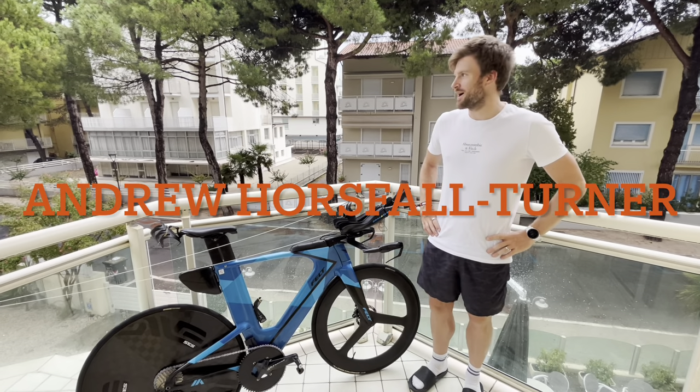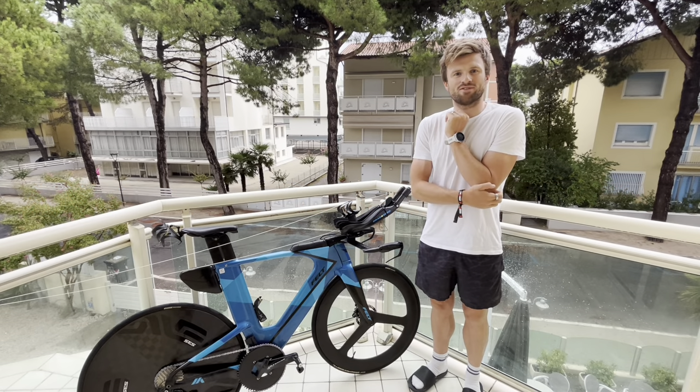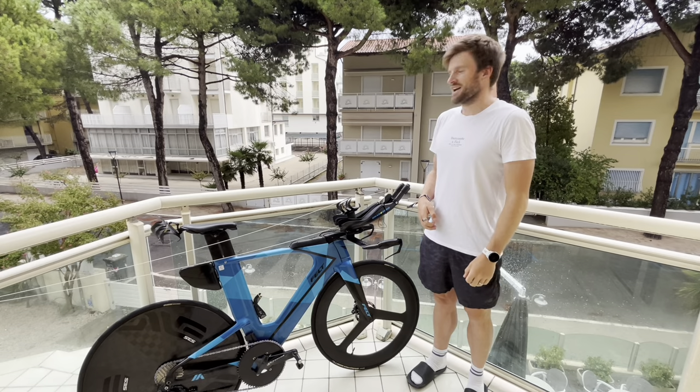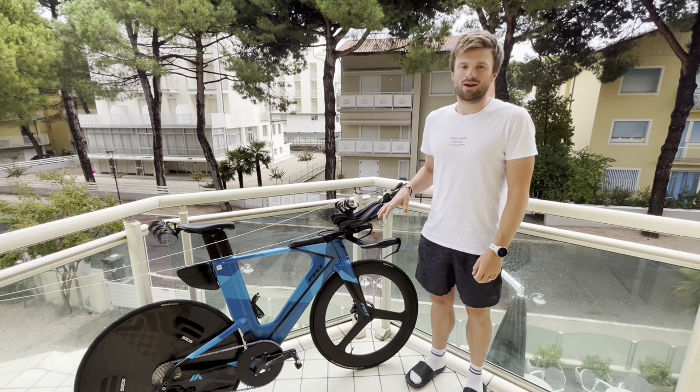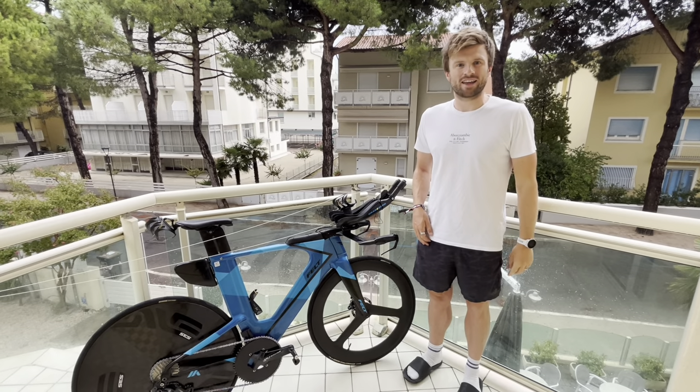Hi guys, welcome back to another video. I am in a little bit wet and damp Italy, a place called Cervea, however you want to pronounce it. It's just been raining this morning, so I haven't quite got out on my pre-race bike check yet. Hopefully the sun comes out later and I can get out on the ride.